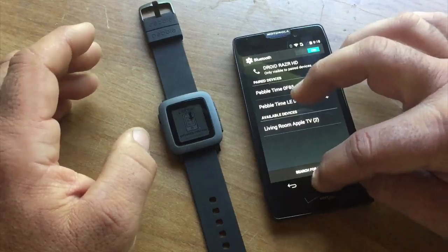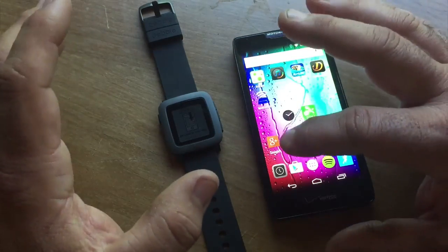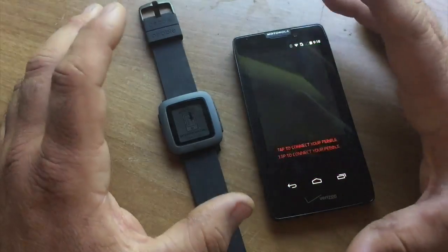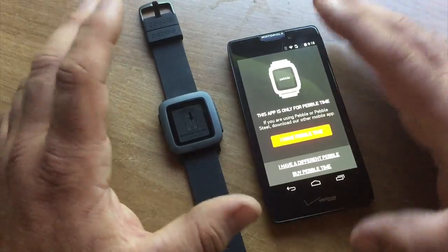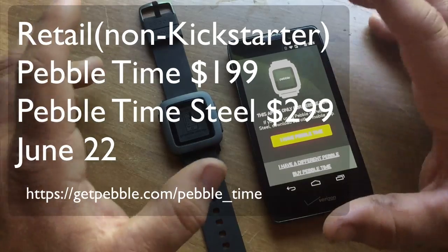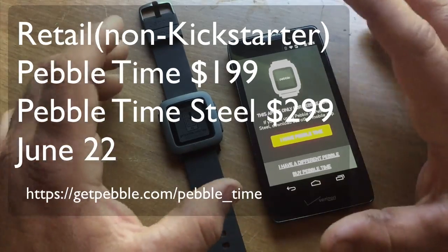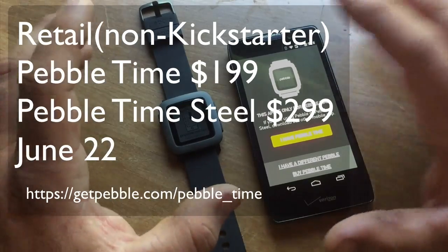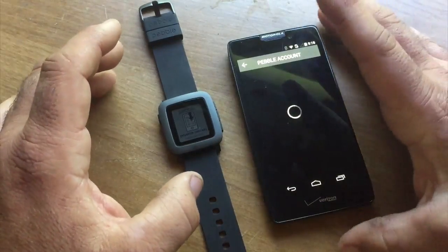With that out of the way, we can go back into the app. This is the best way to do it in case there are any problems with connectivity. So now we go to the Pebble Time app — it says 'I have a Pebble Time' or you can buy one. June 22nd they're going to be taking pre-orders for non-backers of the Kickstarter campaign. So I definitely recommend sitting by your computer if you really like this watch. We'll click 'I have a Pebble Time.'